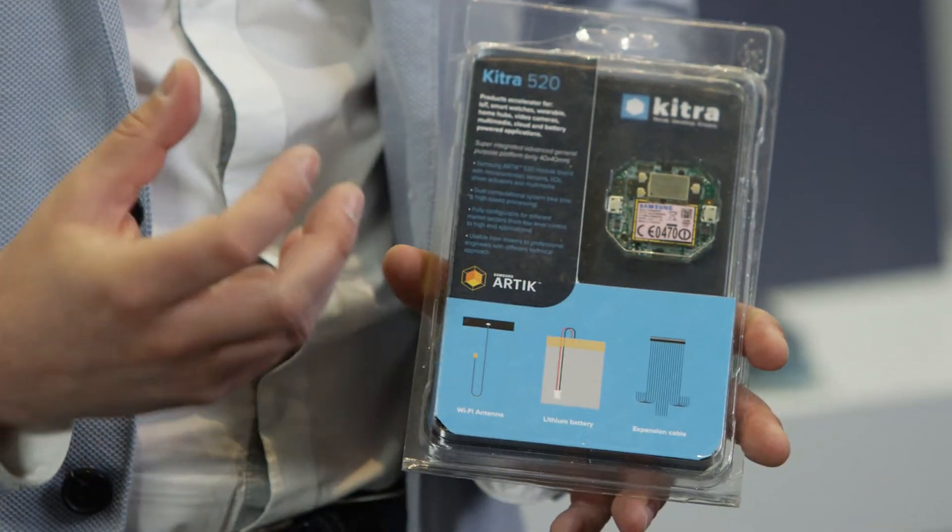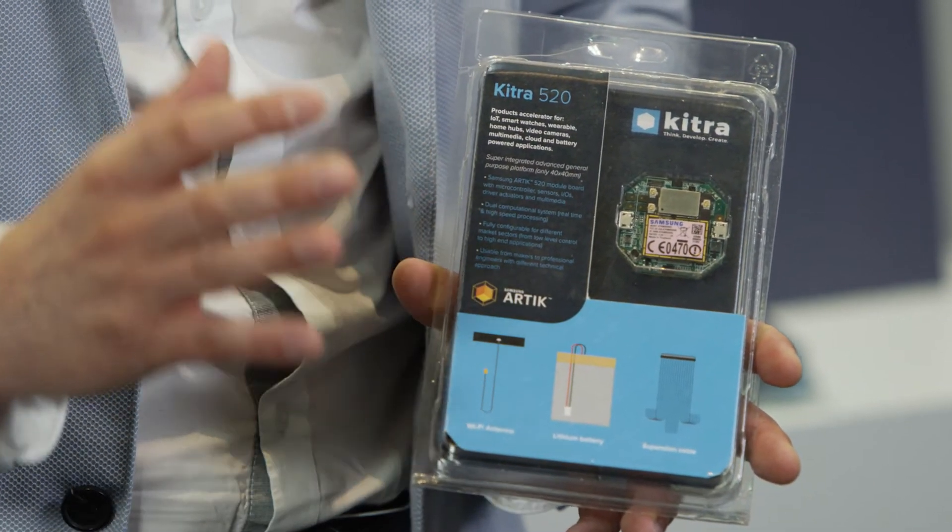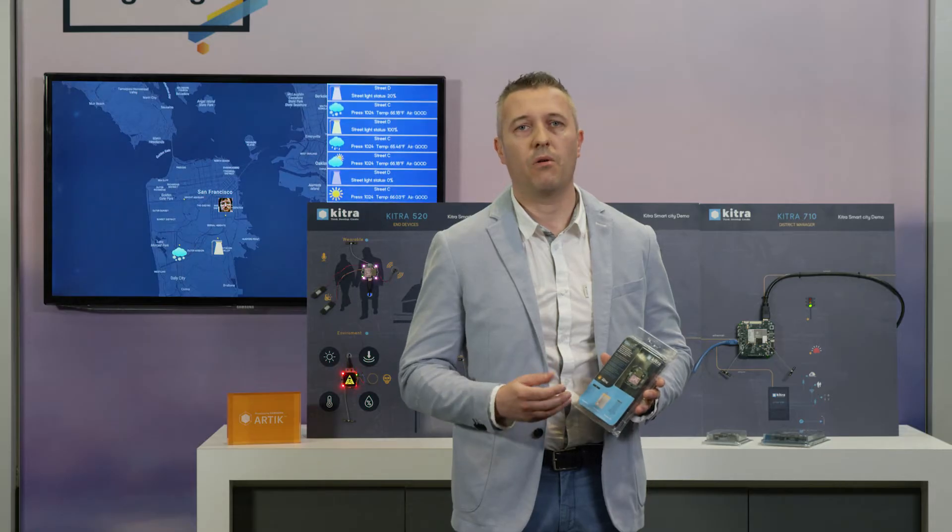Our mission is to deliver this powerful technology to anyone, because we integrate this powerful module in a final board like this. This is KITRA 520 and it integrates Artik 520. We implement all sensors, power, and input/output to create an IoT product in an easy way.